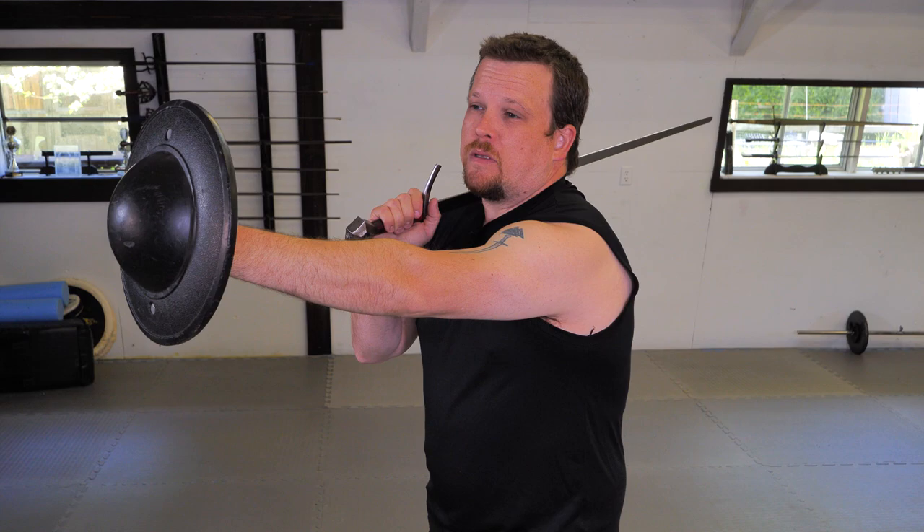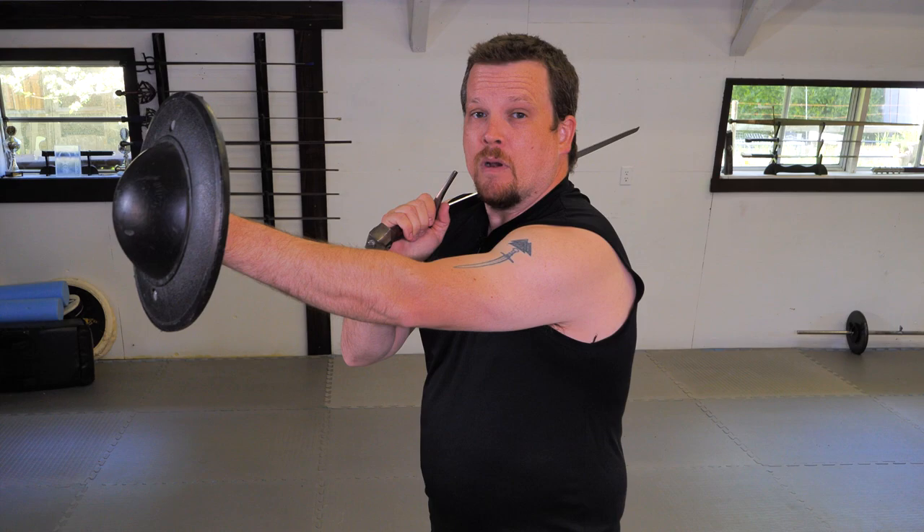One issue you're going to notice with the buckler has to do with its distance from my body. As my arm gets fatigued, my body's gonna want to withdraw the arm to a more comfortable position to alleviate the strain. The problem with this is now I'm more exposed with a smaller cone of defense, and I'm susceptible to a number of incoming attacks.